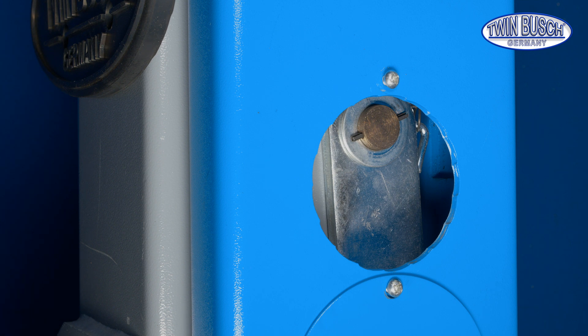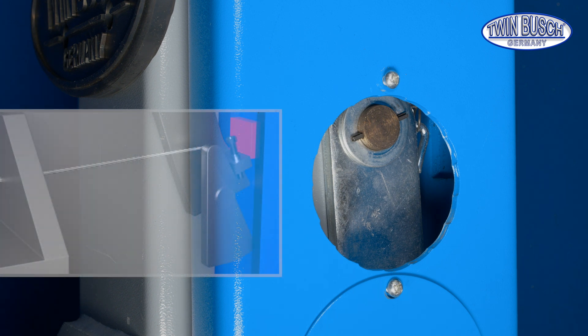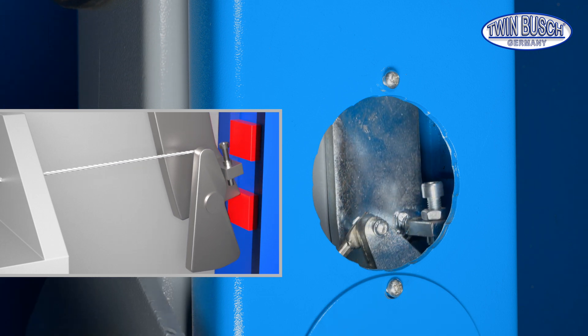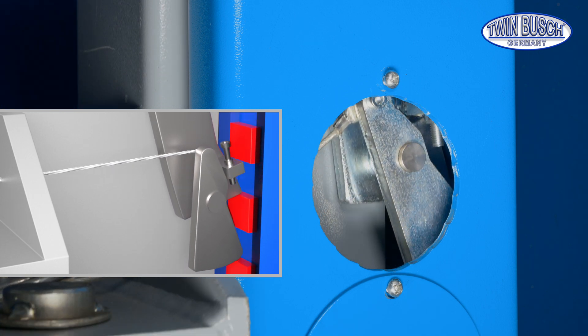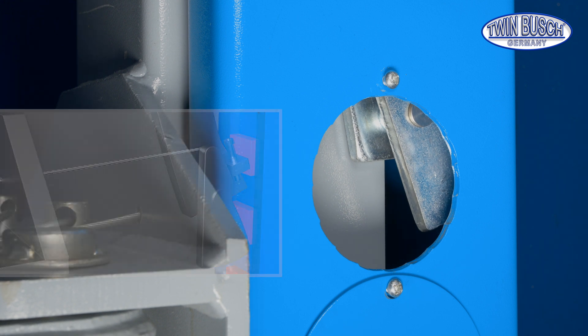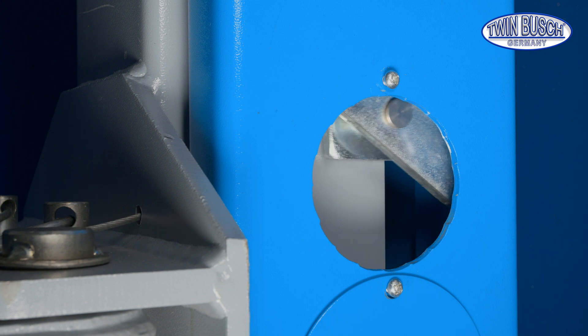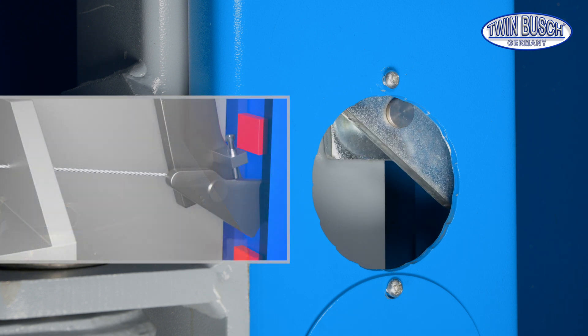Ideally, the catch should lock itself gradually into the locking positions while lifting. You have to pull the release cable to descend. The rotary latch releases the safety catch and the catch should also remain free while lowering.